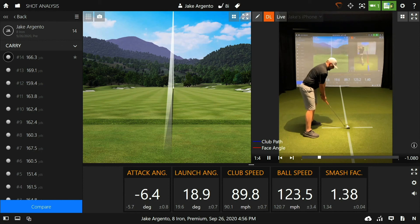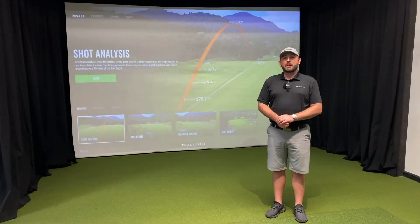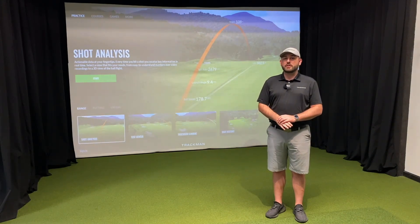And there you have it — a crystal clear swing video with overlays showing club path and face angle. That just about wraps up our overview on connecting an iOS device as an external camera to TrackMan Performance Studio. If you have any other questions about something we didn't cover today, please check out some of our other videos or contact our support team. Thanks, have a good day.